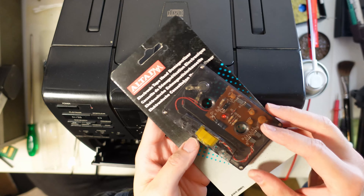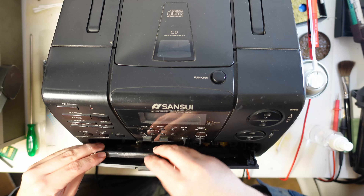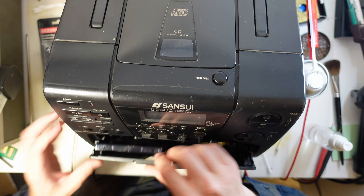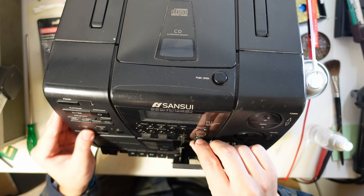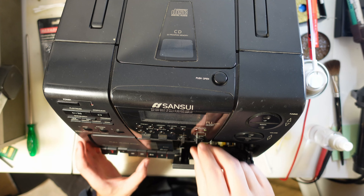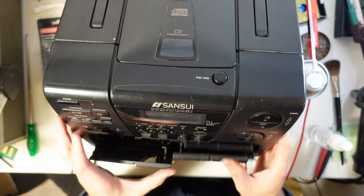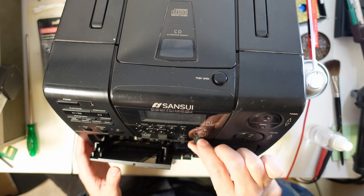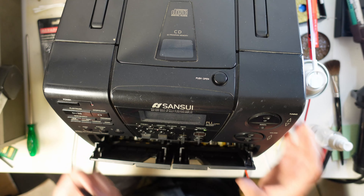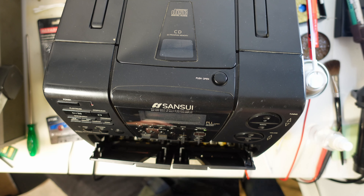This is a TapeTag demagnetizer. I don't believe it does anything, but just to be sure, I like to run it. It plays exactly the same.